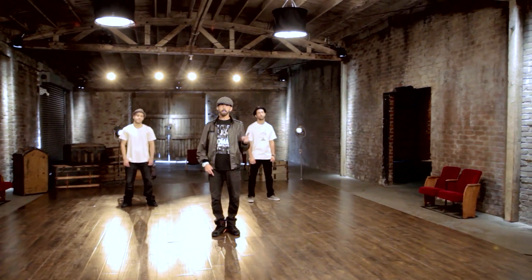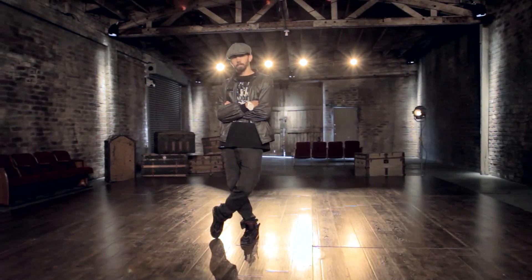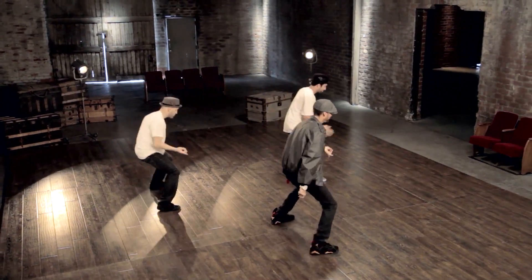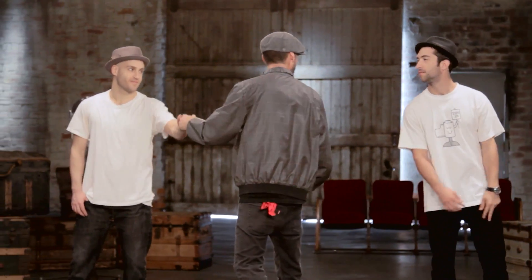Hello everyone, I am Marty Koudelka and this is my masterclass. We're here today with my assistants — this is Matt Elwer, this is Devon Perry.